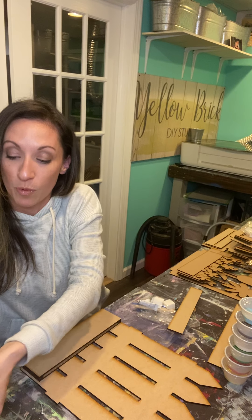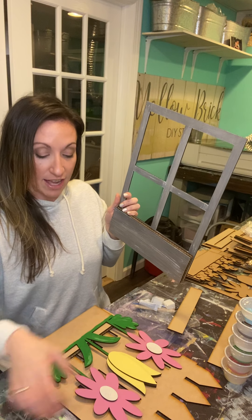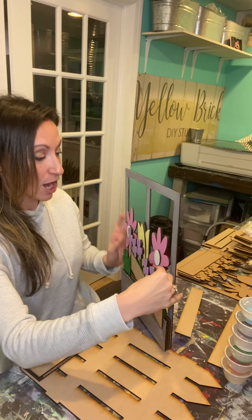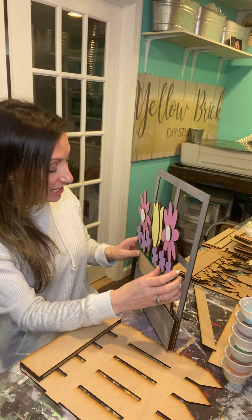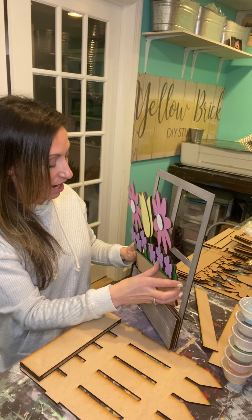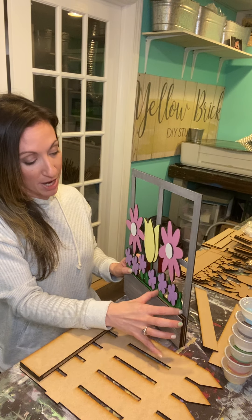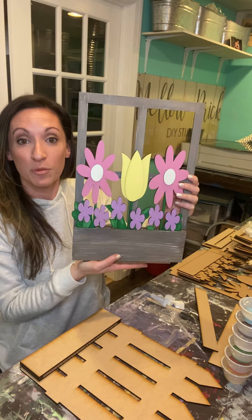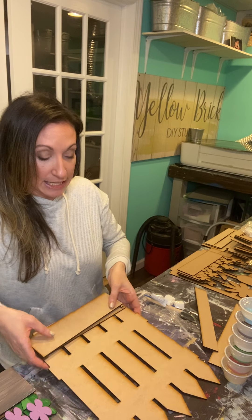Once everything is glued on, it achieves a slot — like on the painted window example — that allows your pieces to slip right in like this. Be careful because this wood is one-eighth inch thick and it can snap, so just be gentle. I like to take both pieces at the same time and slide them in so I'm not pushing down too hard. When you get them in there, they slide right in, and then the window or fence slides right into the base.